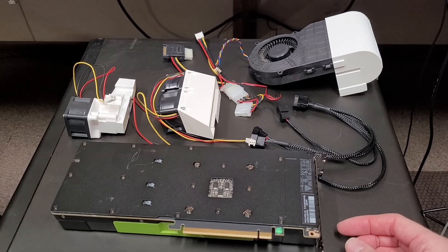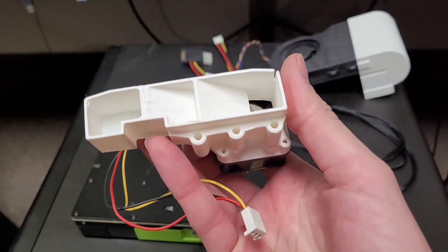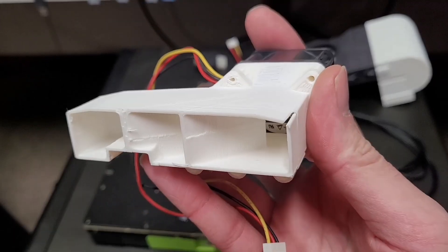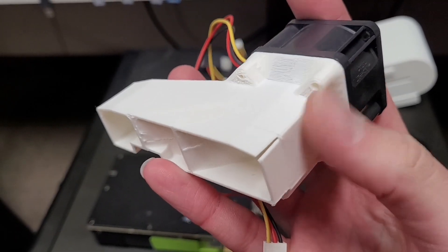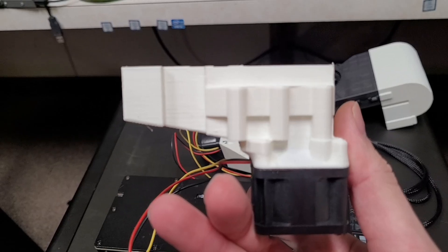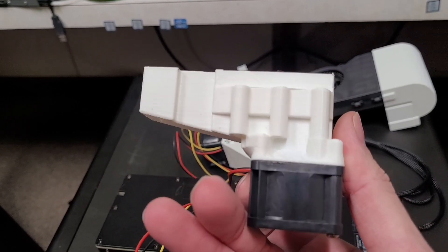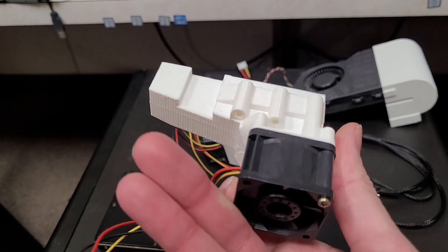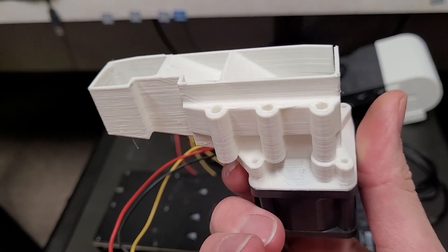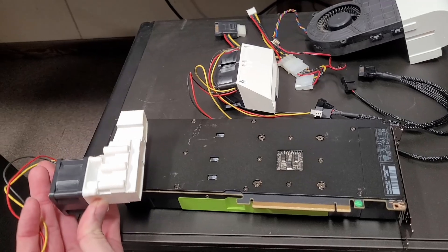Each one of these models has some little issues. This one didn't quite fit right, so I had to cut the corner out to give a little flexibility. Also, the screws it requires for mounting are really long and tricky to deal with, so I've opted to just allow this to be a friction fit since it fits in pretty tightly in the video card.